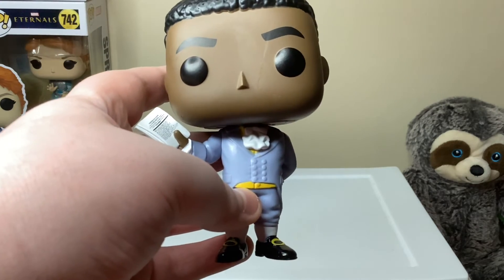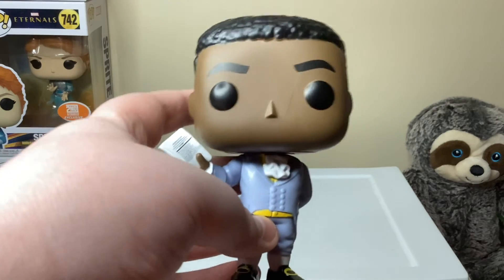I just really like Daveed Diggs' characters in that play.